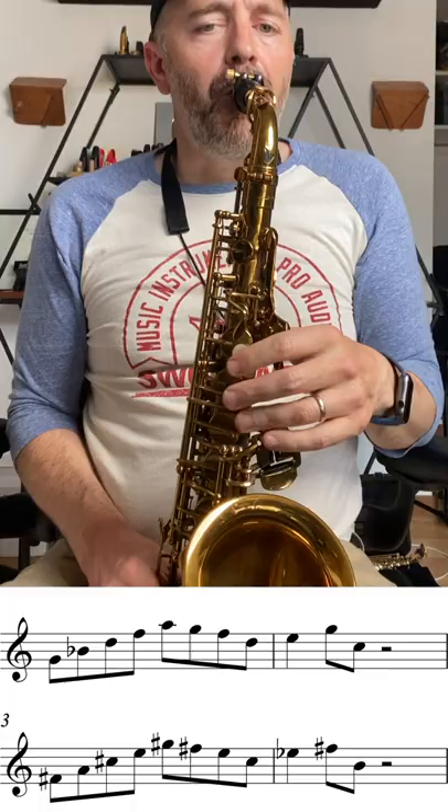Go check that out wherever you get your podcasts. Be sure to subscribe because there's lots of new episodes coming soon, where I'm sitting down talking to interesting saxophone players. Try taking this easy little 2-5-1 pattern through the keys.